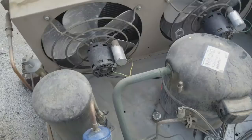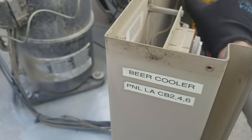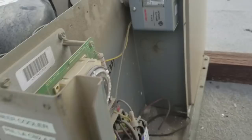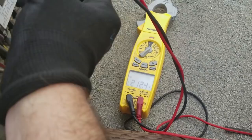I'm going to get the meter out and start checking voltage. I'm checking for three-phase voltage coming in on the contactor — and we've got single-phase voltage.